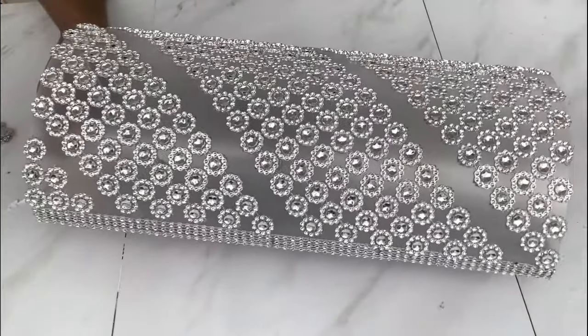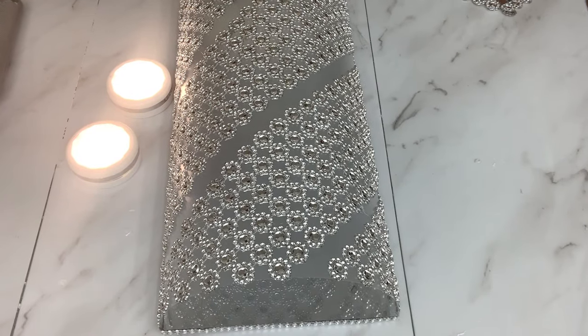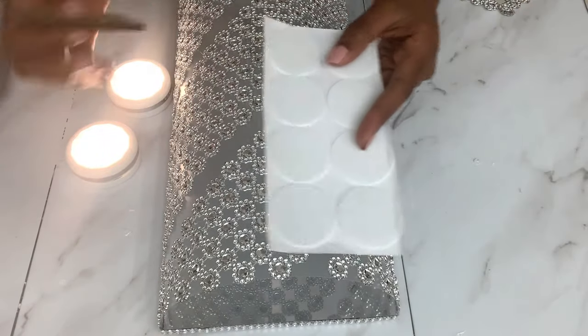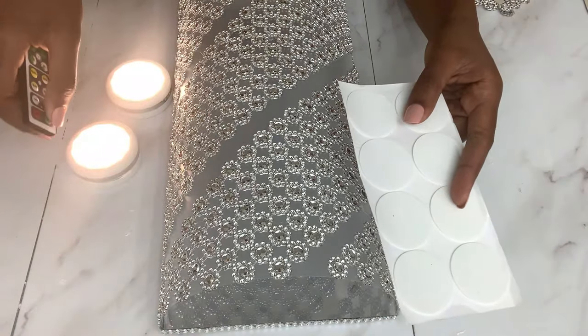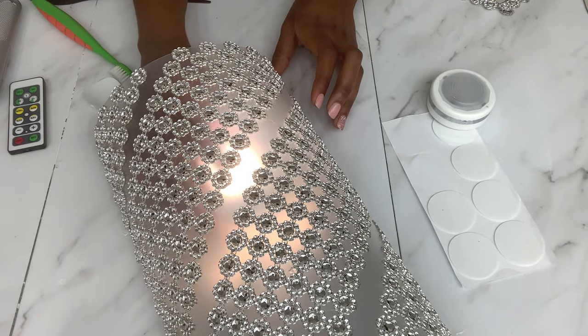This was really easy to make, and my only remaining part is to add the light. I'll be using remote-controlled lights that I ordered online — they also come with glue. I uncovered the mirrors, removed the coating, and I'll be attaching them to the inside and then fixing it to the wall.